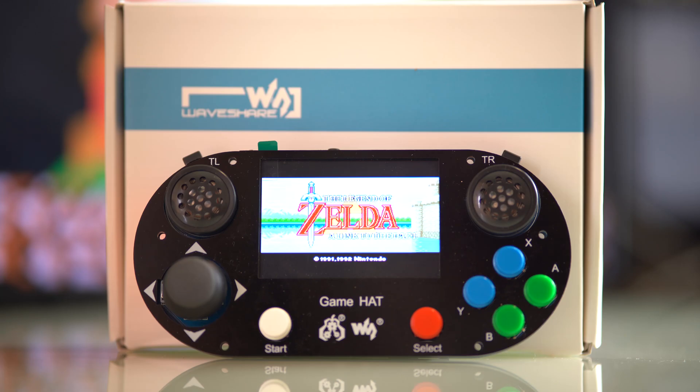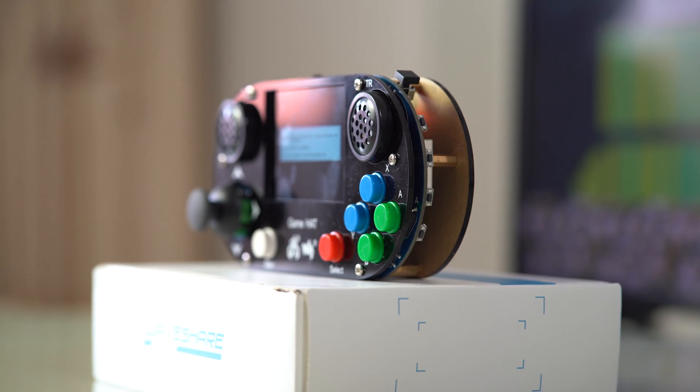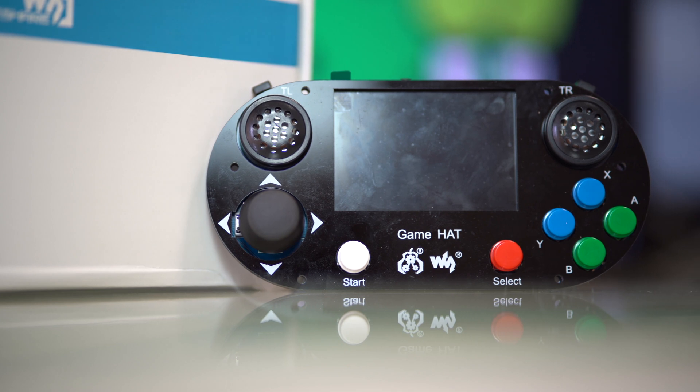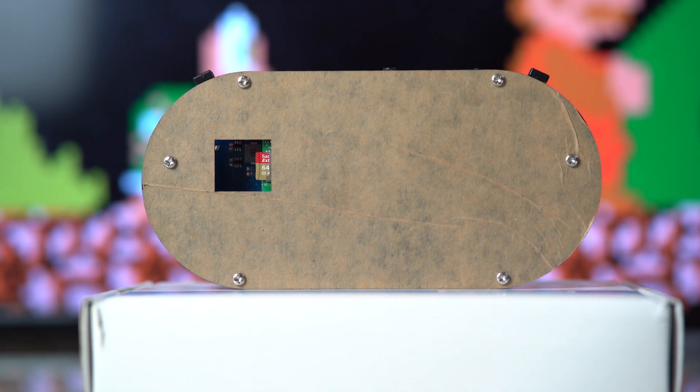Honestly speaking, it doesn't look very aesthetically pleasing. It kind of has this Meccano look to it, which makes it look very DIY. There was a certain charm to it, I suppose, but when all the other custom jobs look like legit Game Boys and with the NESPie case looking like a mini NES, it's kind of disappointing. I'm torn as to whether I like the look of it or not.